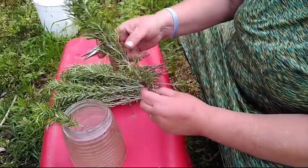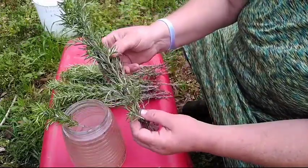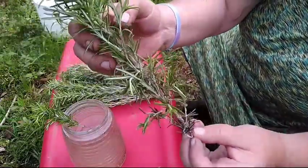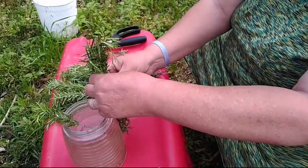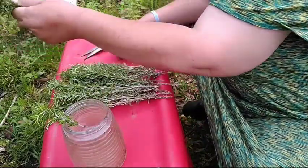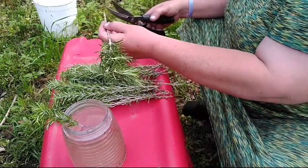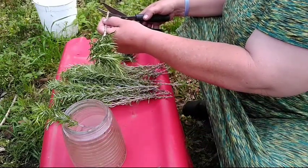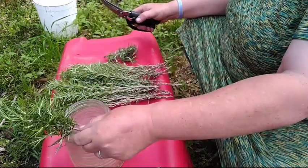Oh my gracious, her rosemary must be huge — look at that big beautiful healthy stem! Make sure there are no leaves going into the water. You can also save the leaves and make a vinegar or an infused olive oil. Snip it and get it in there.